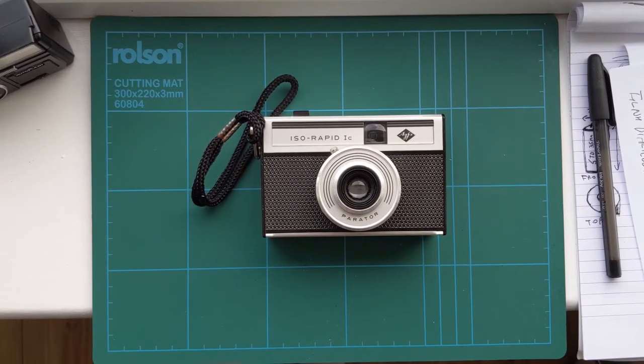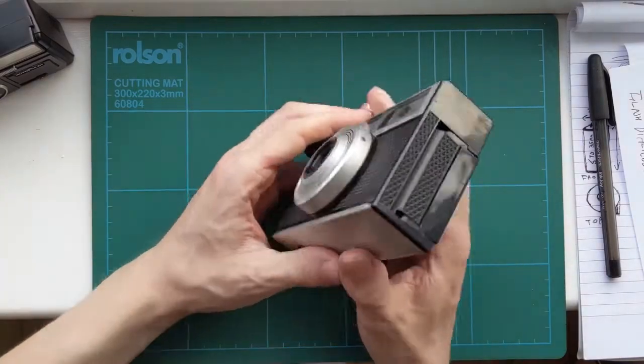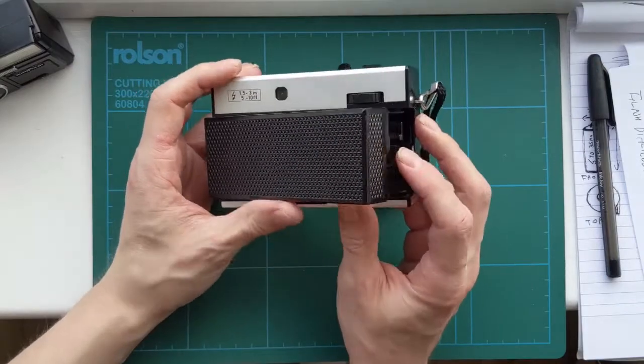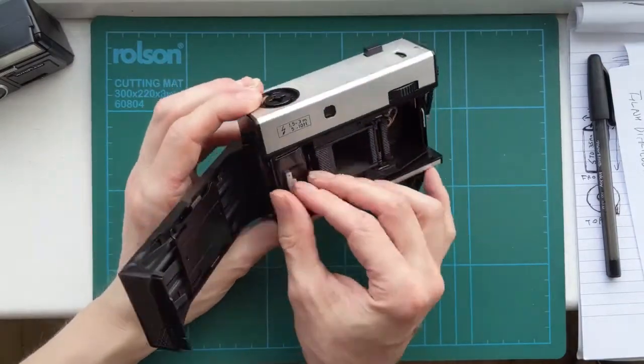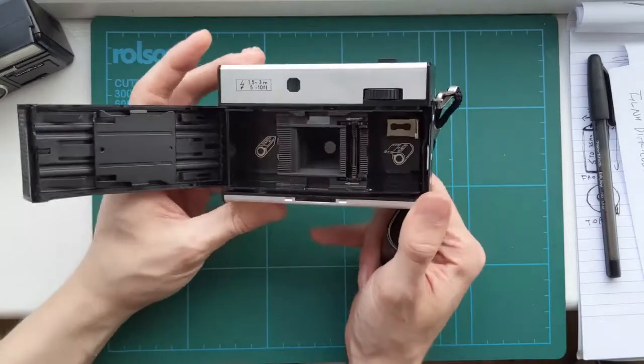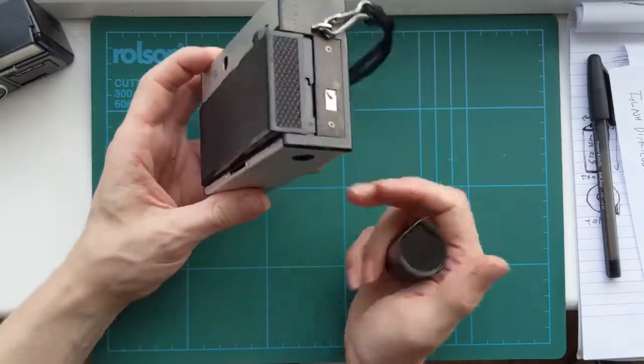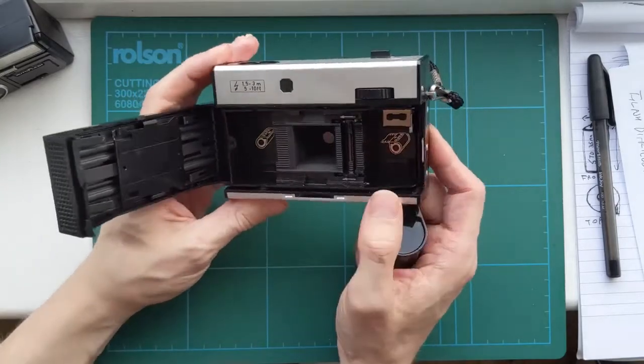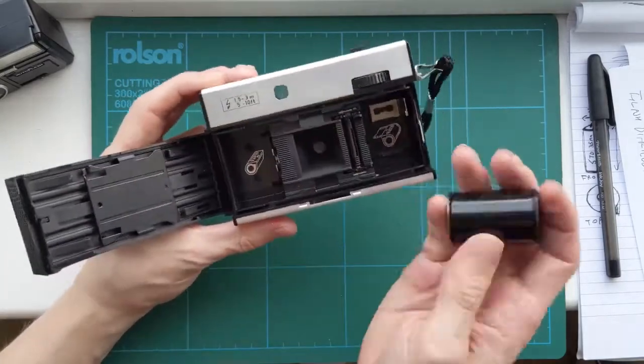I just thought I'd make a video because I've been trying to mess about with Rapid film. Rapid film cassettes were these cassettes made by Agfa, and they look like this. It's sort of a 60s, 70s era when they were developed, and then a lot of cameras were built specifically to take these.